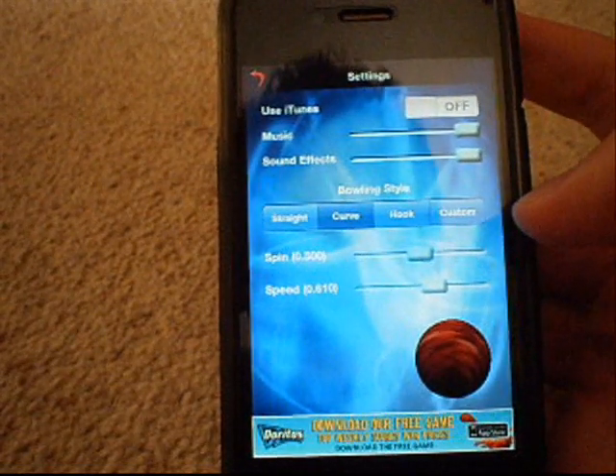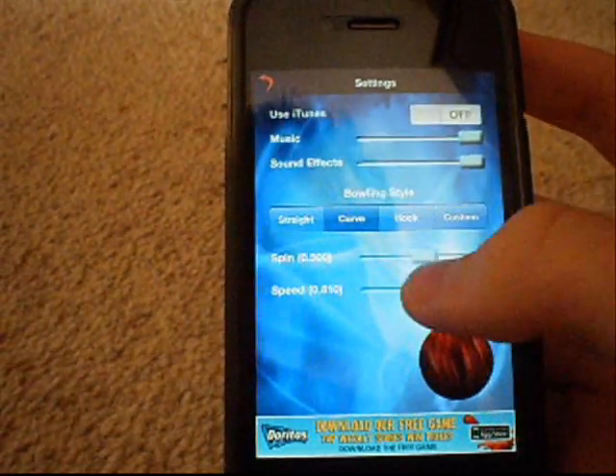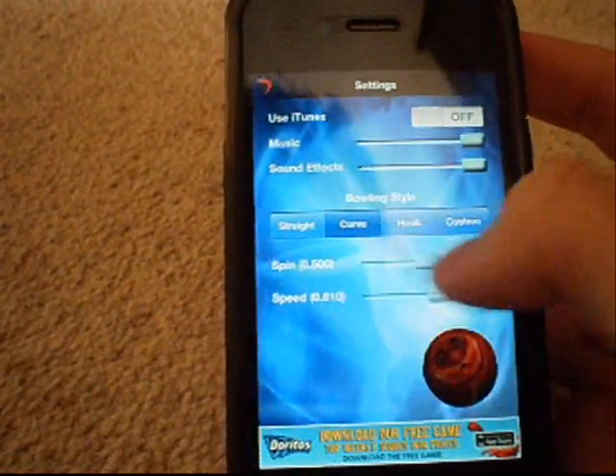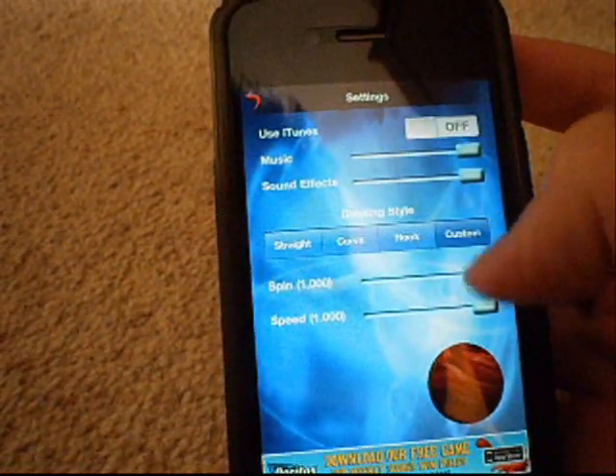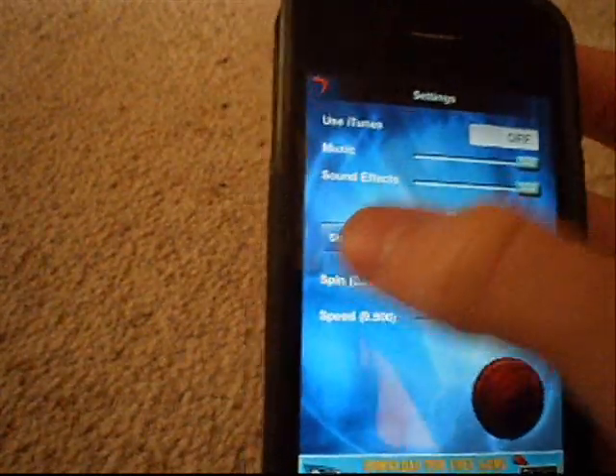Or you can actually use what you've got in your iPod music. You can go bowler style: straight, peripheral, or custom. You can set the spin and speed as well — which you can't change on most styles, but on custom you can change that. So we're going to go for straight actually.